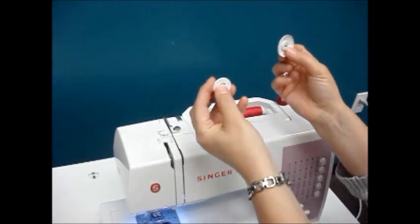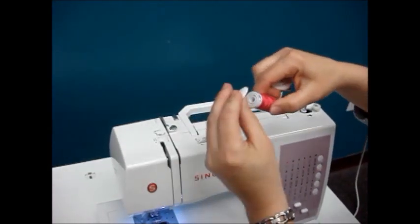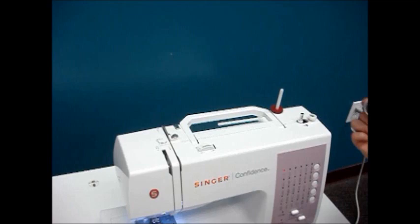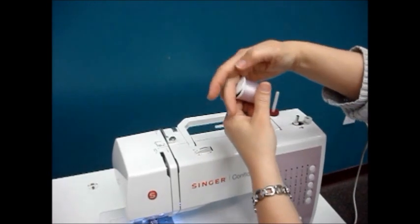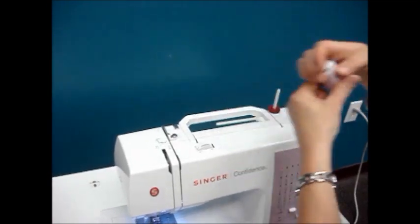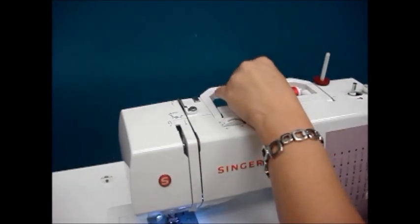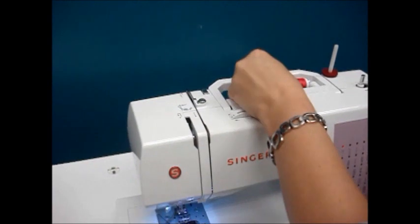If we choose to place our thread going horizontally, in your accessories you will have a medium spool cap and a small spool cap. Use your kindergarten skills: if you have a skinny spool we're going to use the small cap; if we have a larger spool then we're going to use our larger cap. Place the spool onto the spool pin and place the cap so that the spool cannot vibrate off.